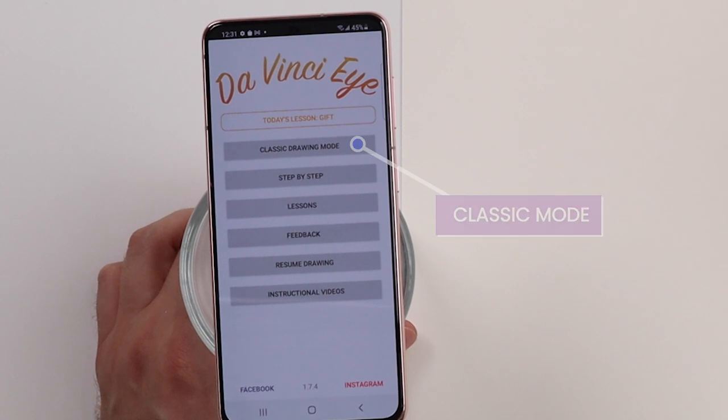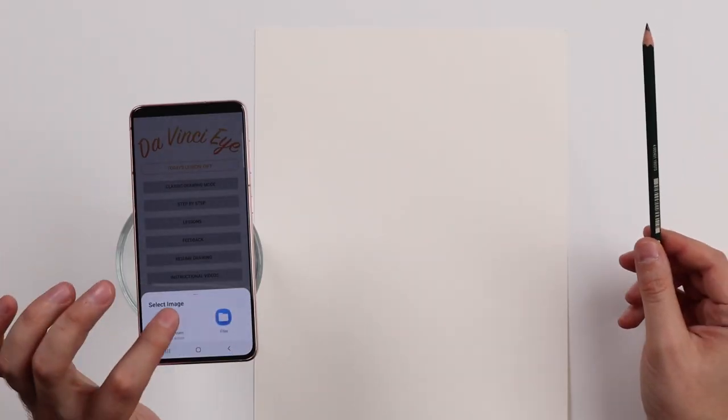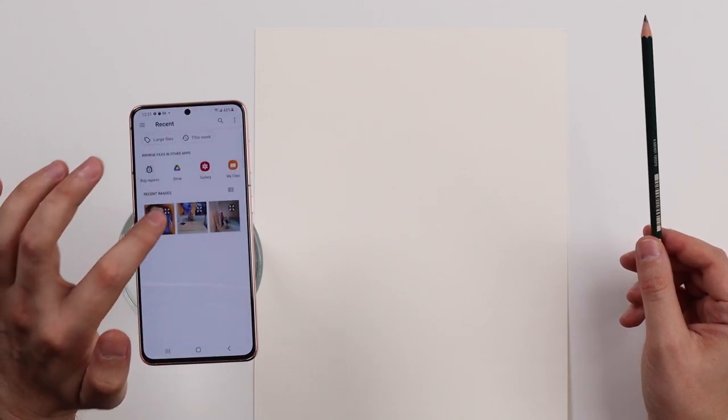Hey everyone, today I'm going to be showing you how to scale images and make them larger using an Android phone. So there's two different drawing modes: classic mode and AR mode. AR mode is coming very soon to Android, but for right now I'm going to be using classic mode, because with classic mode you can scale images to any size, and I'm about to show you how to do that right now.